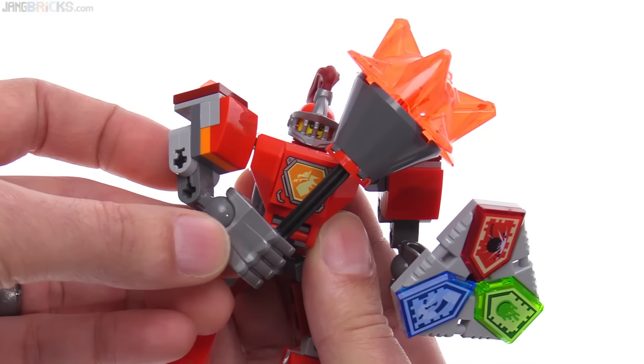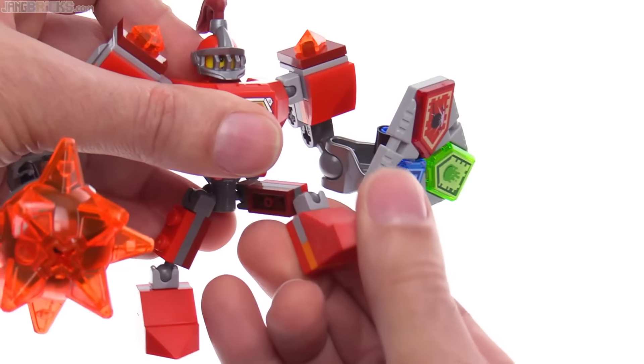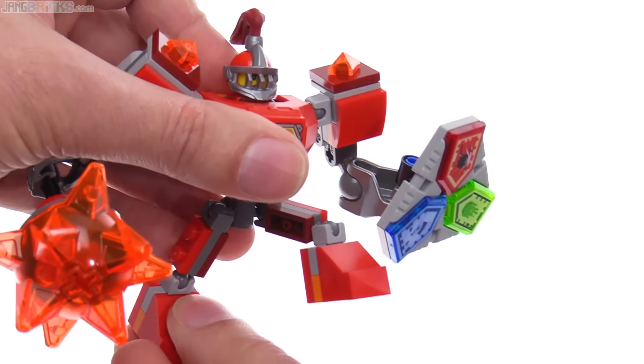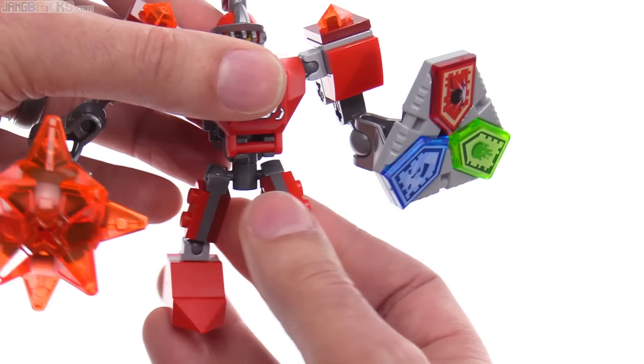Bring it across the body. They have all of the movement that you could ask for. And the legs are the same as all of these — you can get them into an actual moving pose. They'll actually stand up like that. You've got the waist articulation, which is very convenient. Just the system on the whole is done well for these.